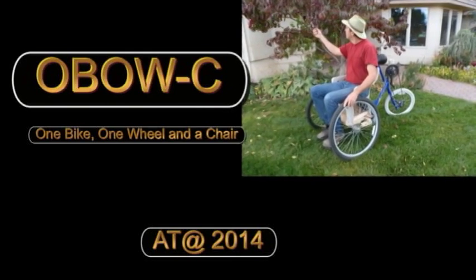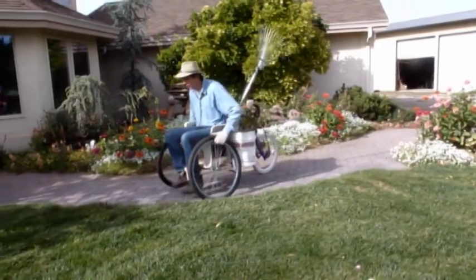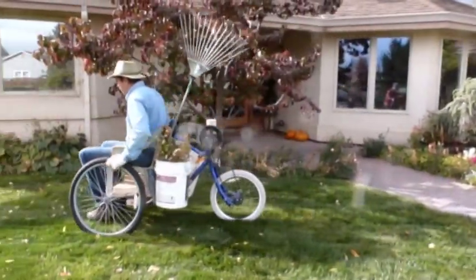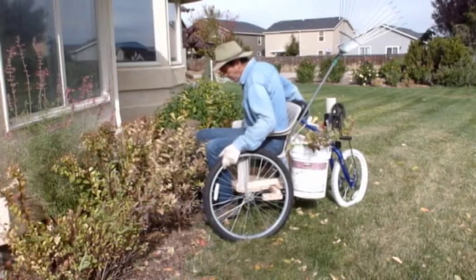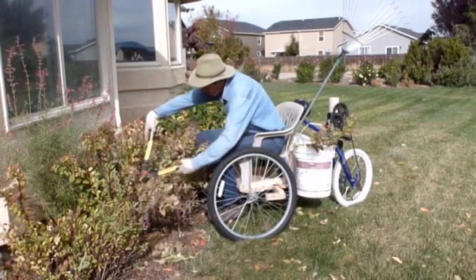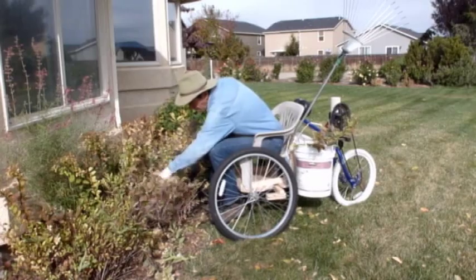Imagine how you can build your own sport utility vehicle to get around your yard and community with ease. The Oboe C is designed to be constructed by the user and friends in a few days using local materials, tools, and skills for about the cost of a new bicycle anywhere in the world. Since you build the vehicle yourself, it is customized to your specific dimensions, abilities, desires, and environment.